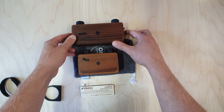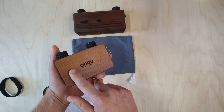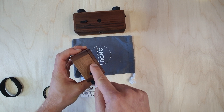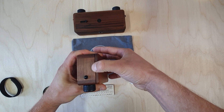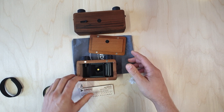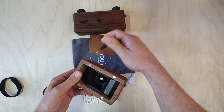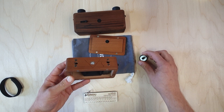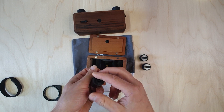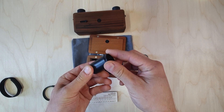To load the camera we first have to remove the back, which is held together by strong magnets. We do this with the help of a little recess and just pull the back apart to get access. To get to our take-up spool, we have to remove the knobs as well — they're held together by strong magnets. To load the film, we first need to open the take-up spool by twisting the cap off.